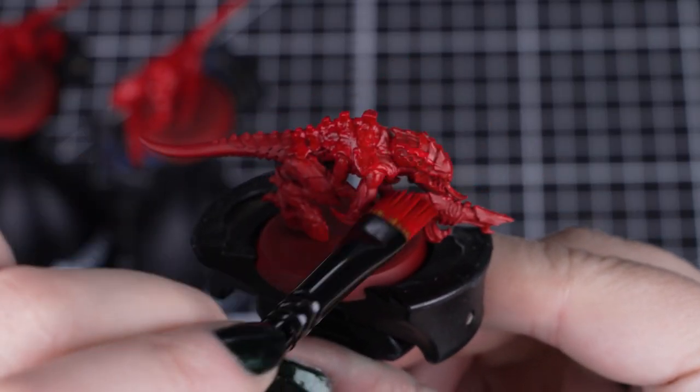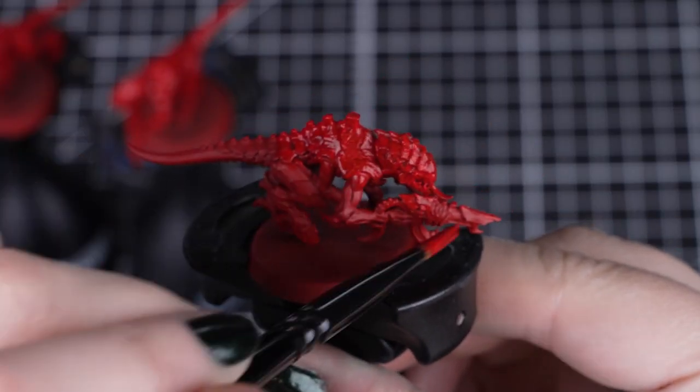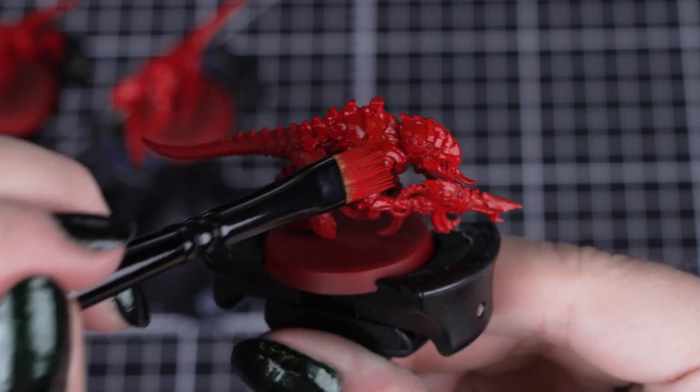By applying a coat to each model in turn, this ensures we don't miss any models, and they all have plenty of time to dry.